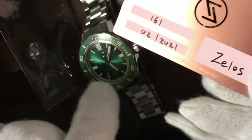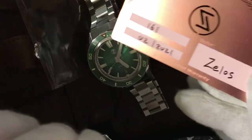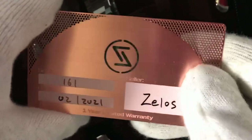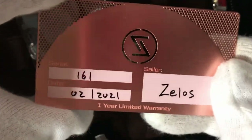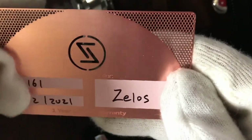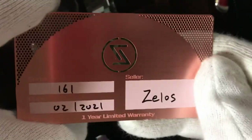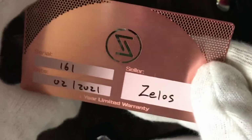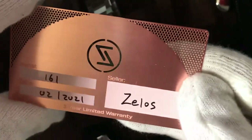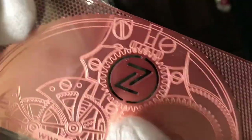Zelos produced the Swordfish in, I think, three or four models. I chose the emerald green. Each model was limited to 200 pieces, and mine is number 161. I was very lucky because there was a countdown on the Zelos homepage, and in one hour all Swordfish watches were sold out. It was a pre-order — I ordered last month in January and I received it at the beginning of March.